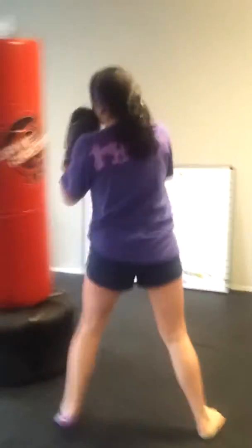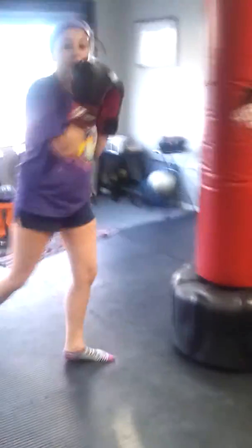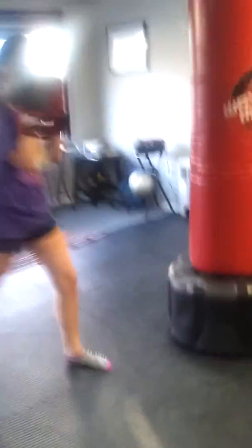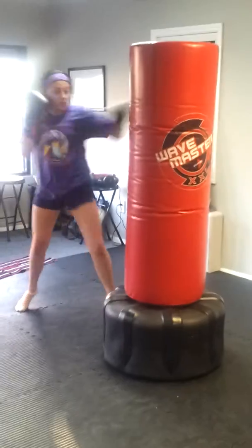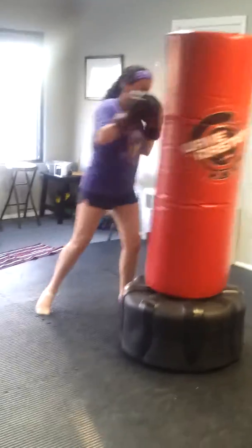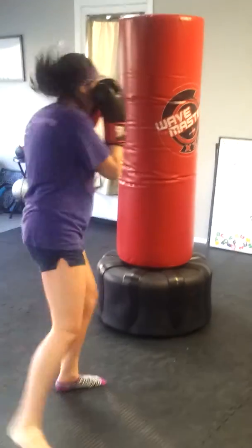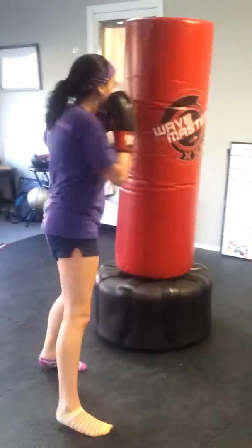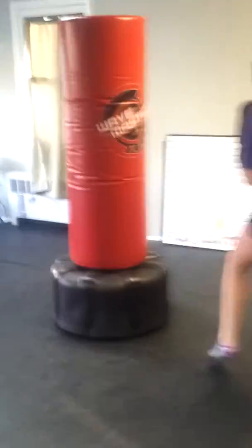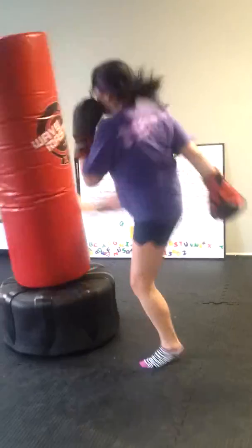When you go side to side after your combos, incorporate a little rolling — change your head level too, as if somebody was throwing punches. A little bit of changing levels when you move around too. Good, nice.